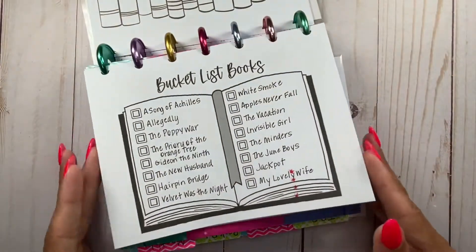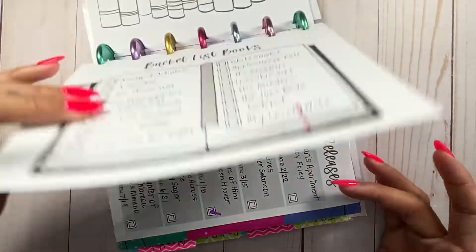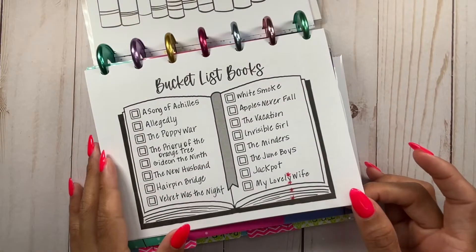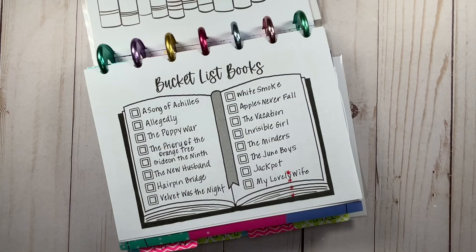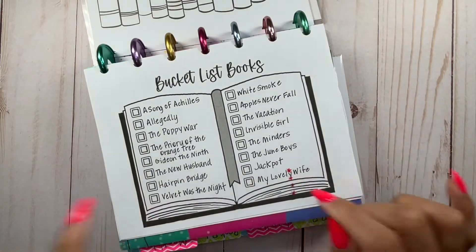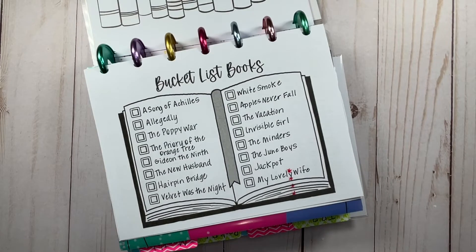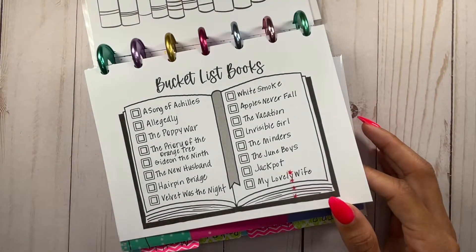This is the bucket list and I did fill this out. Some of it is in red, which I hate because it bleeds through — I hate that so much. But what this is, is books that have been on my TBR a while or that I really want to get to in 2022. I actually like this because it keeps at the forefront of my mind that I really want to read these books. So when I fill out my monthly TBR, I can reference this sheet and say, let me include one of these books.